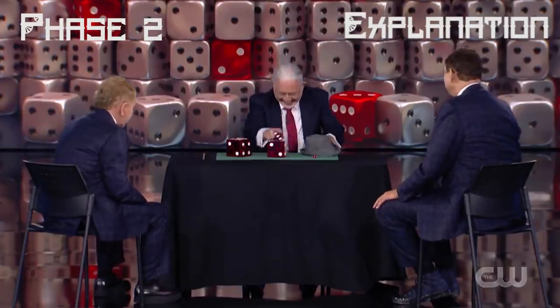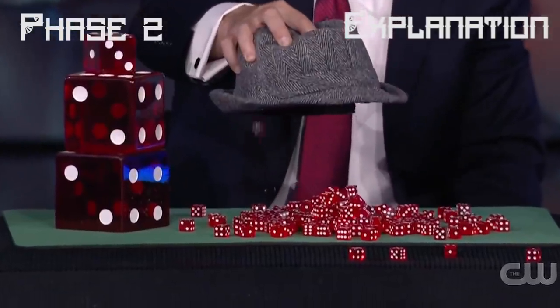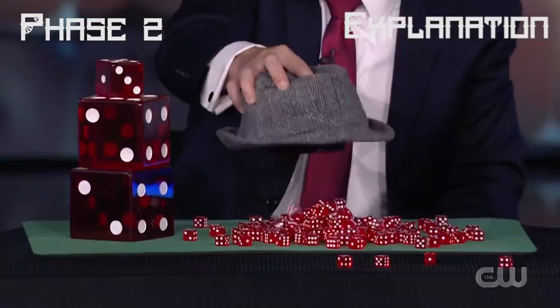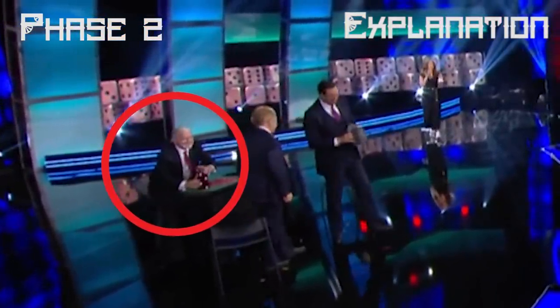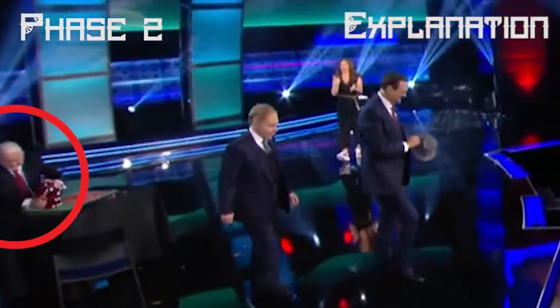Right before he ended the performance, you can see him moving the cap behind the table towards himself one last time. At this moment Paul placed a large black plastic cup containing regular-size dice inside the cap and dumped out the cup containing the dice onto the table. You can spot the black plastic cup right at this moment on a close-up view. He then dropped the plastic cup behind the table and flipped over the cap onto the table. Finally, when Penn and Teller were leaving, Paul did a switch with the largest gimmick die — which had a bottom side missing — switching it with another equally large die that was not a gimmick, so in case Penn and Teller wanted to examine the die later on, they could.